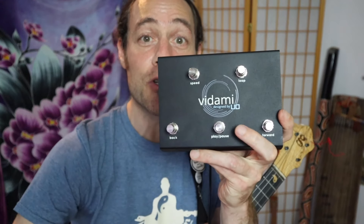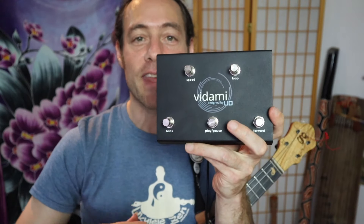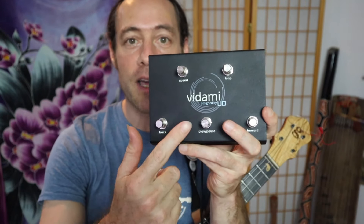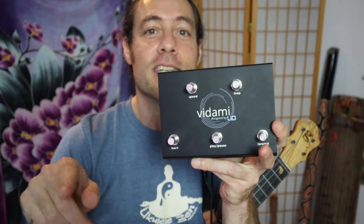I'd like to introduce you to the Vidami YouTube looping pedal. This foot pedal allows you to keep both your hands on the instrument while your feet rewind, pause, fast forward, slow down, and even loop different sections of the video so you can study and keep yourself in the flow of the music.